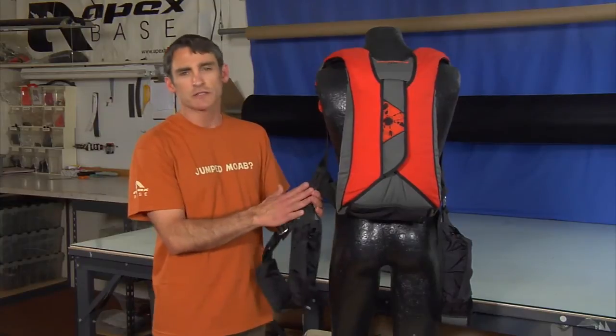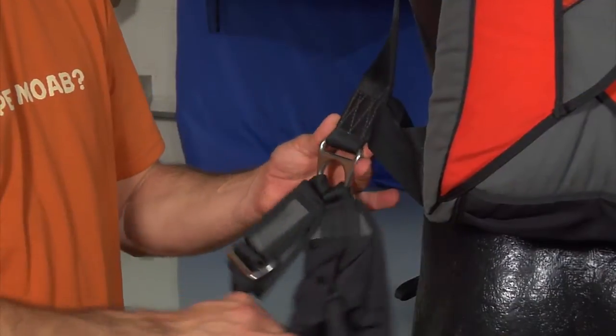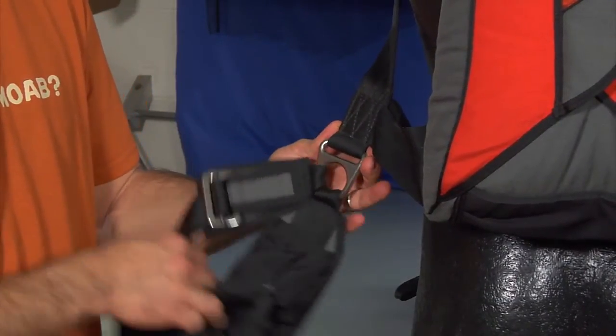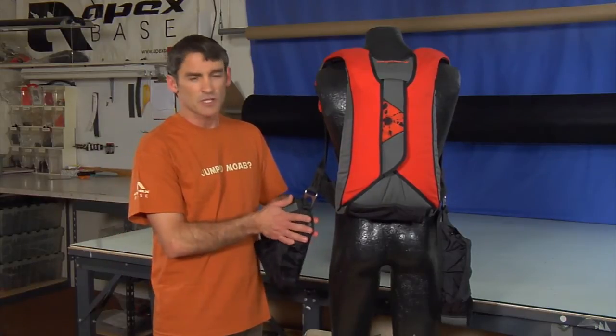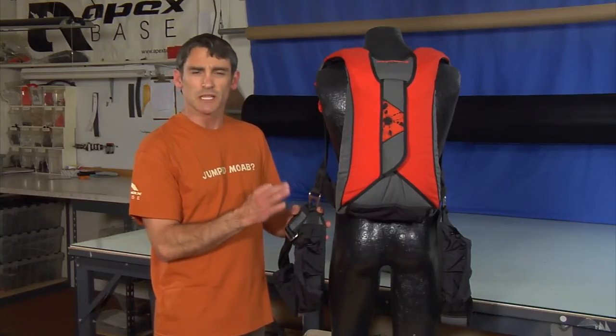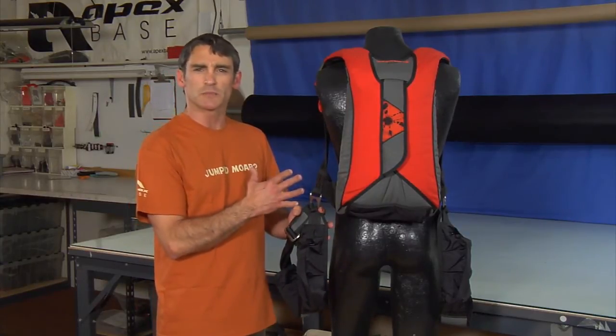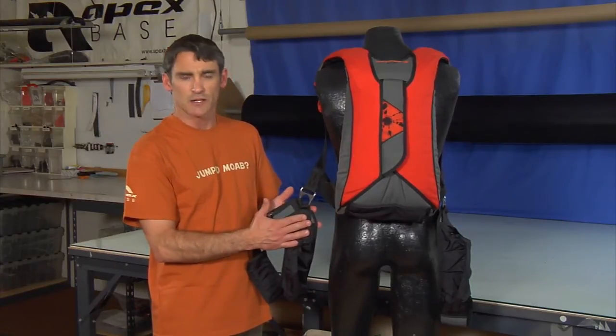We're going to start here at the harness. This is an articulated harness — you'll notice it because it has a hip ring. This allows freedom of movement of the lower portion of the harness, the leg straps, and the same area that your hip moves, giving you a lot of freedom of movement. A non-articulated harness is a little bit lighter and is preferred by some people really trying to cut all the weight off, but this is the articulated harness.